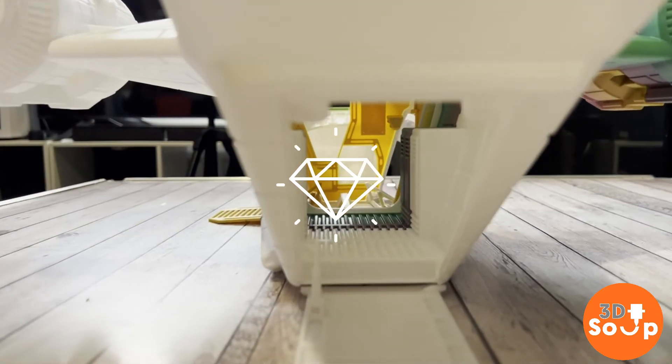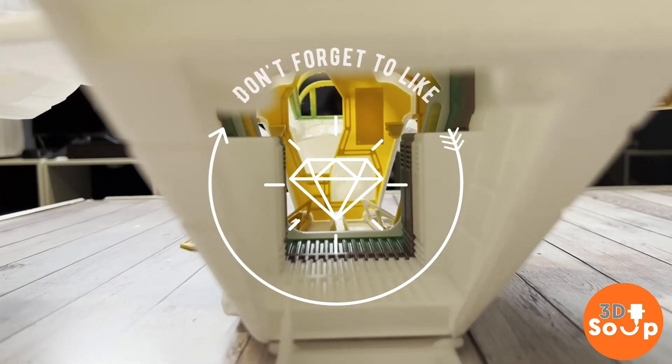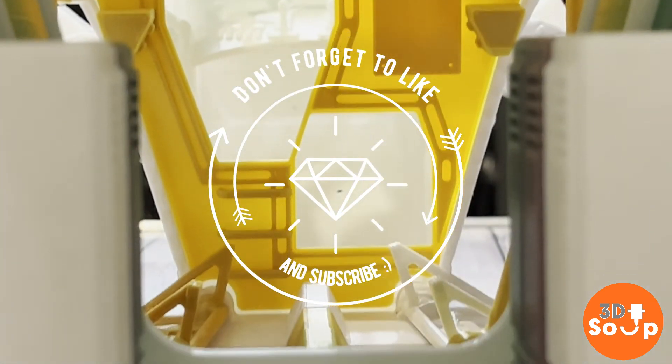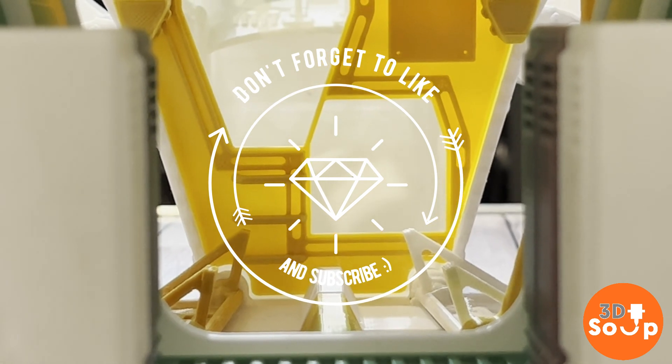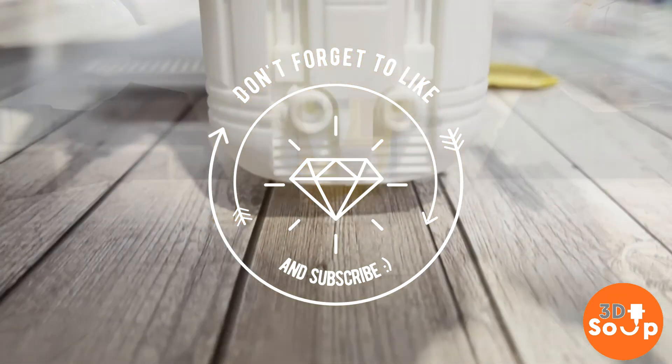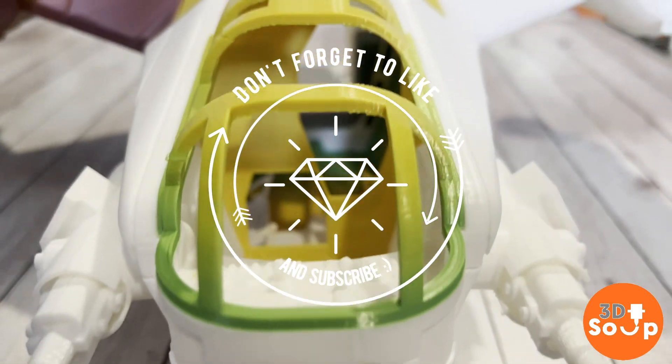Thanks so much for watching 3D Printer Soup. Stay happy, stay safe, keep printing. See you next time!